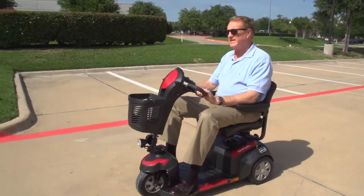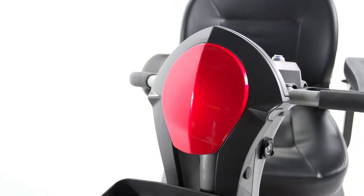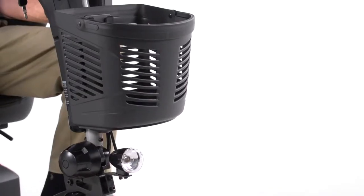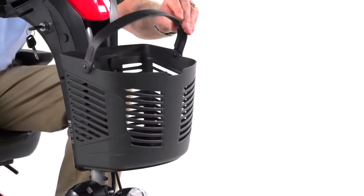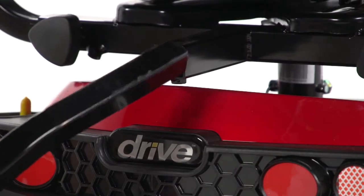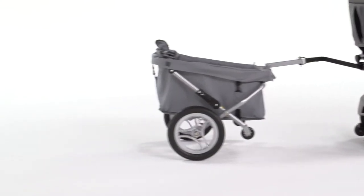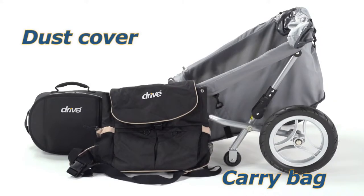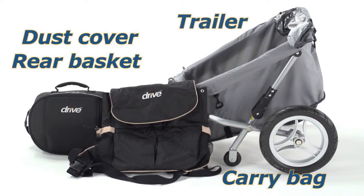The Ventura is not only safe, it's stylish with interchangeable red and blue color panels allowing you to customize for your style. The Ventura also includes other convenient features like a large front basket with a carry handle and an accessory port which lets you enhance your scooter with a variety of useful accessories such as carry bags, a dust cover, a rear basket, even a trailer.